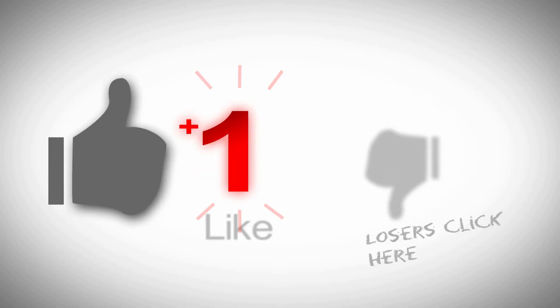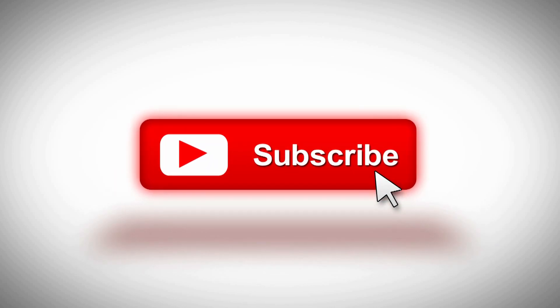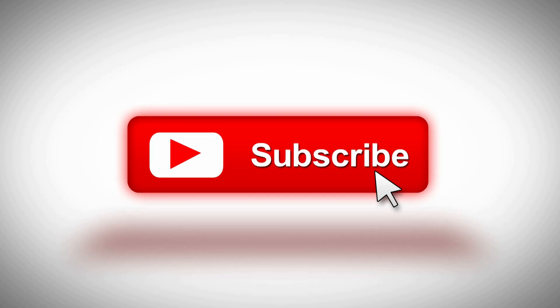While you got a second, why don't you go ahead and click that like button, subscribe to the channel, hit the bell if you want to be notified when stuff comes out. I welcome any questions or comments you may have down below.